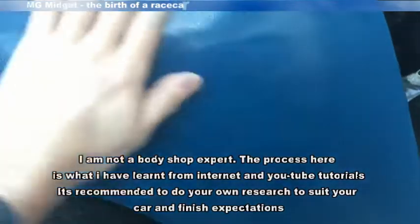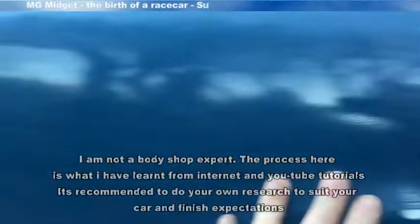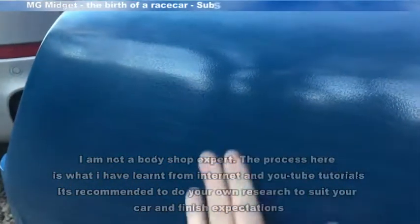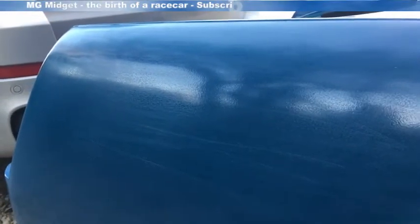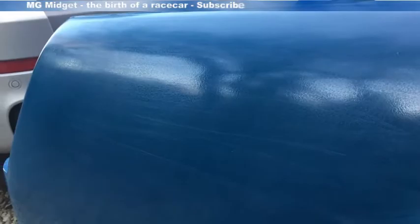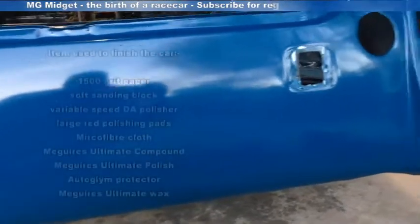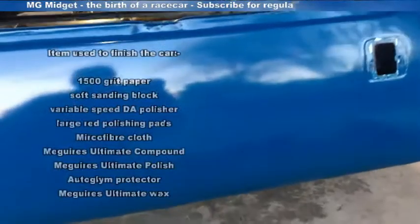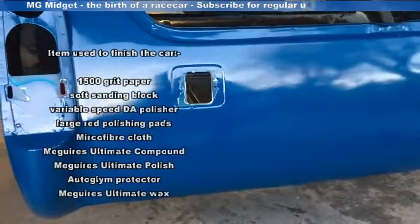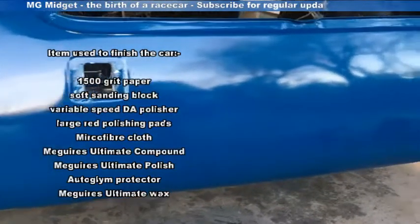I'm going to run over that to give it a final cut back before applying some Meguiar's polish to the car. After the compound, the shine is really starting to come through now, so I'm going to go around again with the polish on the dual action polisher to try and really bring up as much shine as I can.